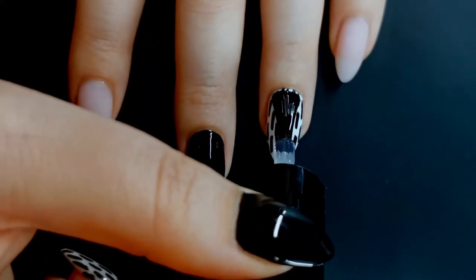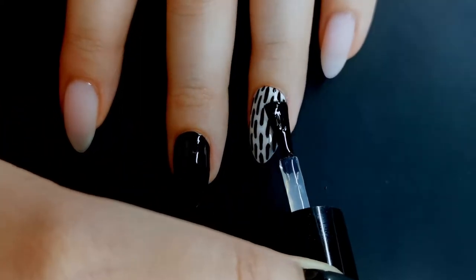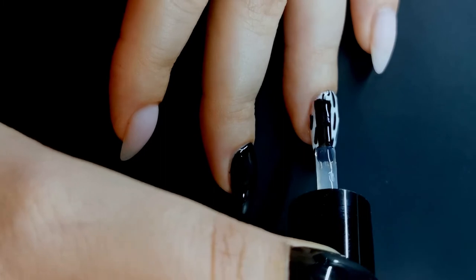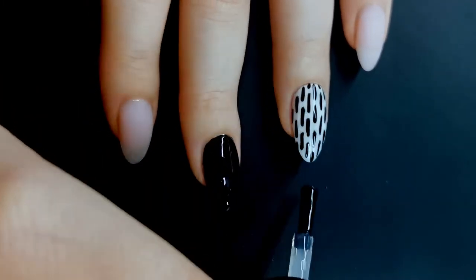If your lines are too perfect, any mistakes look unintentional. So if you make them all as imperfect as possible, then it's imperfectly imperfect — I hope you understand what I'm saying. Then I did go ahead and topcoat both of those nails with my no-wipe topcoat.